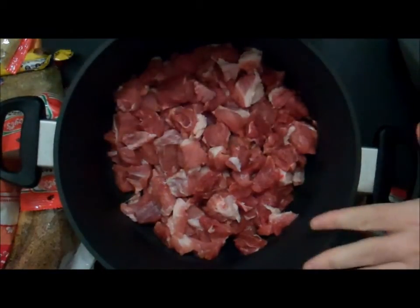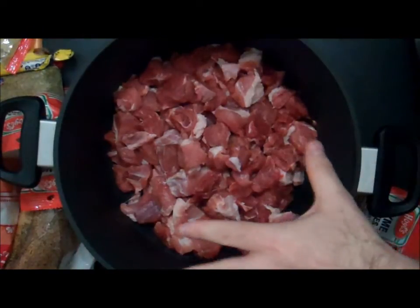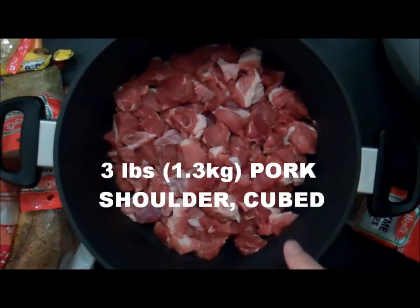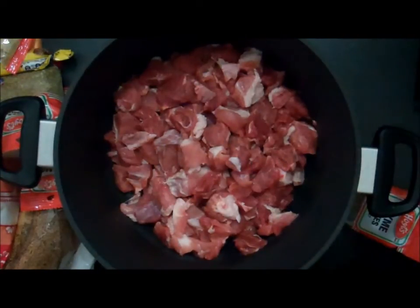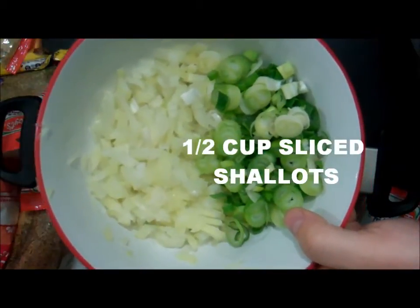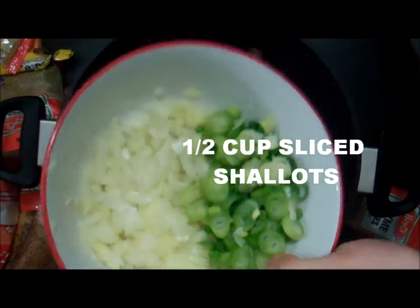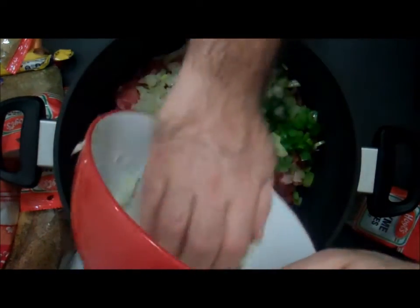To start with, we will take three pounds of shoulder of pork cut into one or two inch cubes. One large onion and half a cup of shallots, both finely chopped, and we'll throw those all into a large pot or Dutch oven.